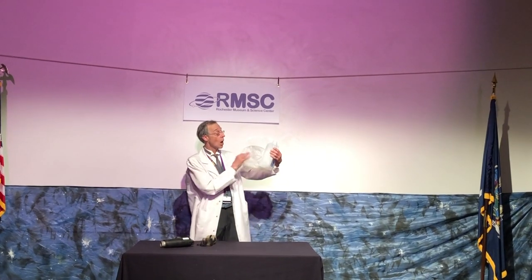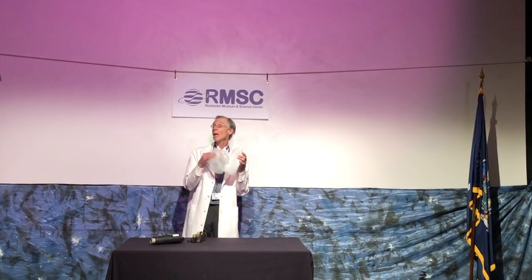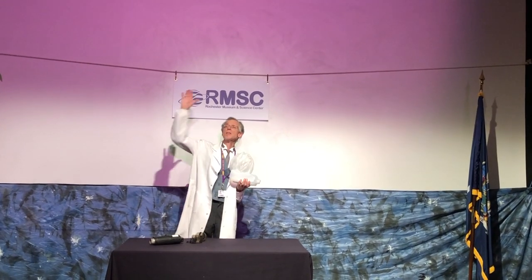This is a representative of a polymer making a tight link into a loose link. So that's it for me for today, and I'll see you next time.